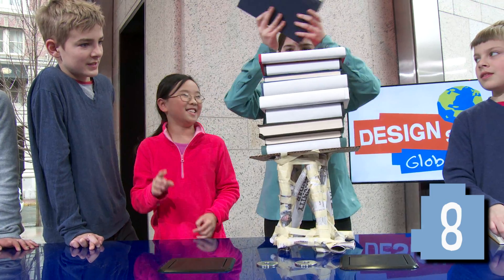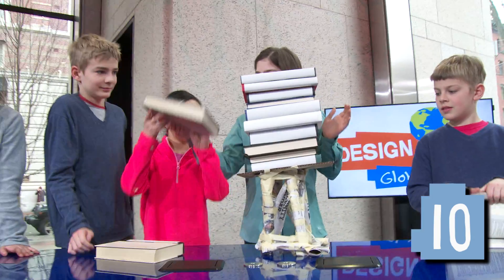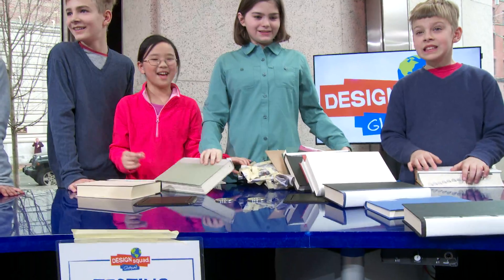7, 8, 10. How many more books? Okay, mine should pass it again. That works!